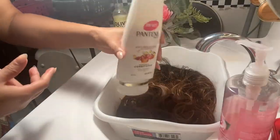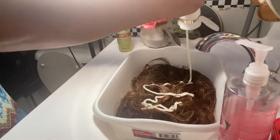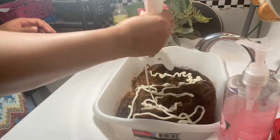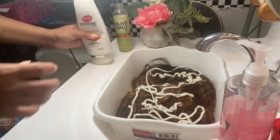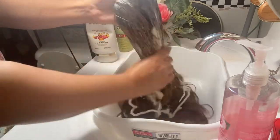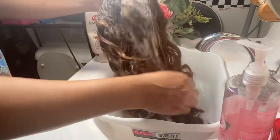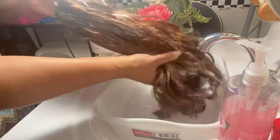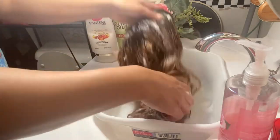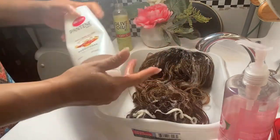I'm dumping that water out and now I'm going to go in with my Pantene Pro V conditioner. You don't have to use a specific conditioner for this — you can use whatever you have. The conditioner doesn't really have to be anything special, just as long as it's a conditioner. It's just going to help straighten out the hair and remove any tangles.